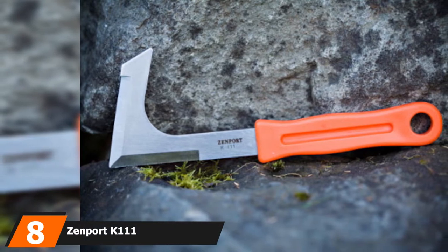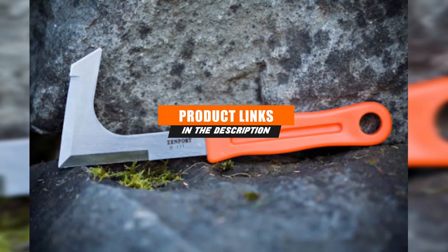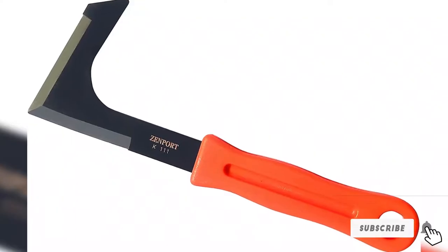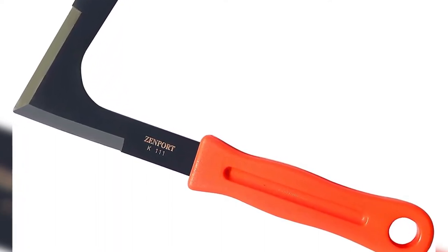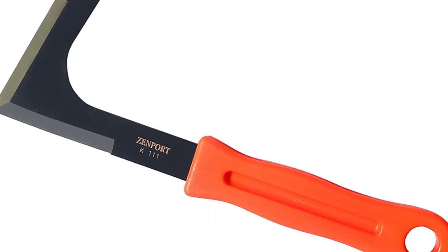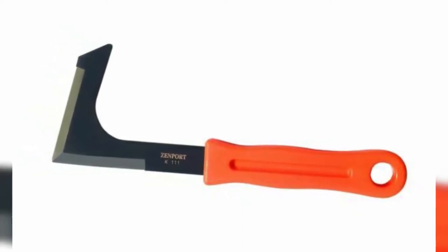The number 8 position is held by the Zenport K111. What about those irritating weedy bits that grow in the crevices of your driveway — the crack-dwelling dandelions in the sidewalk or along your curb? There's an option for that. This L-shaped carbon steel blade from Zenport gets into those tight areas. Depending on how it's used, you can pop weeds out of the gap or cut them cleanly off. It's not meant for use in garden beds, but it's really useful if you find yourself cursing the infernal weeds along your walkways. Definitely worth the investment.